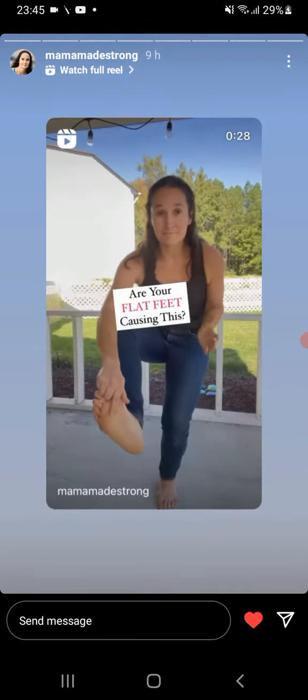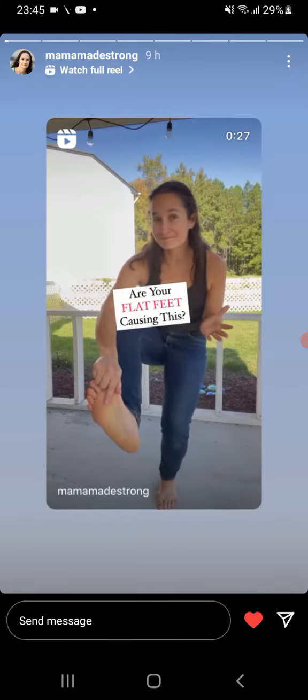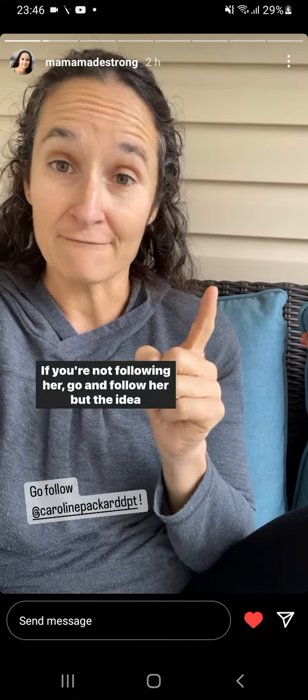Today's reel is another collaboration with Caroline Packard. If you're not following her, go and follow her.